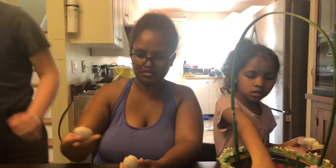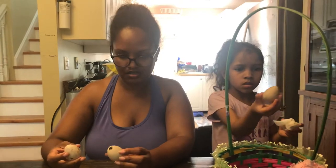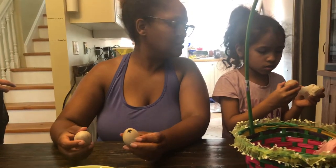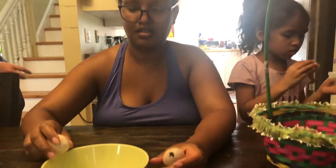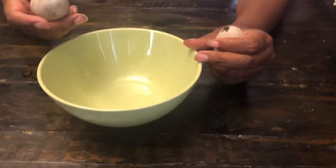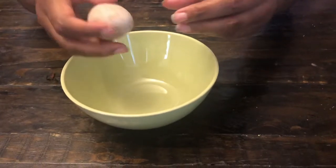We just discovered that a couple of them have cracks, so we probably won't be able to incubate those at all. You have to be very careful handling them. The ones with cracks — Melissa wants to crack them open and see what's inside.